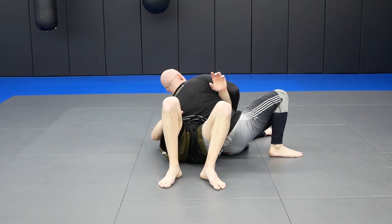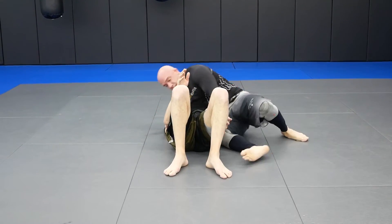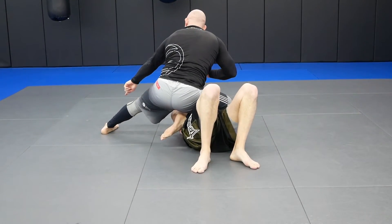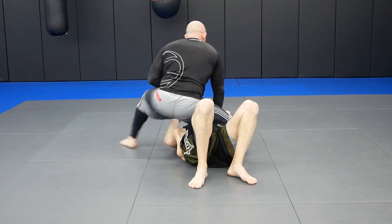This is one. Two. Three. Four. Five — make sure this is out. See, if I bounce I don't need my hands. If I want to punch, I can punch. And that's it.